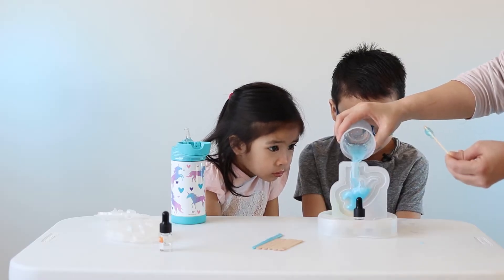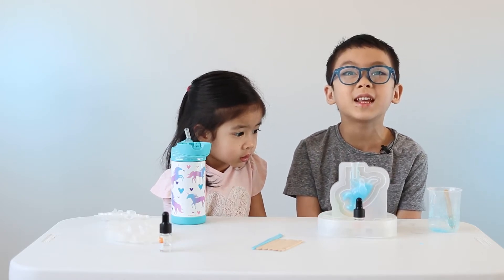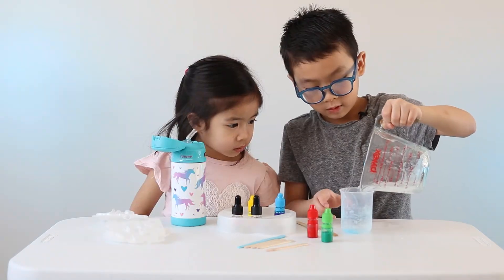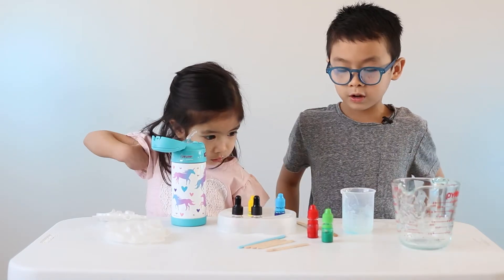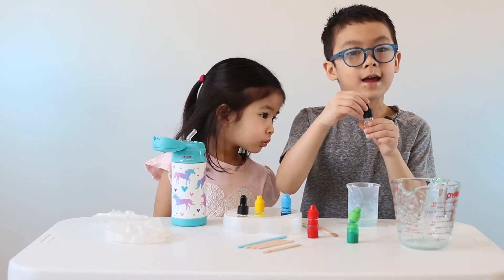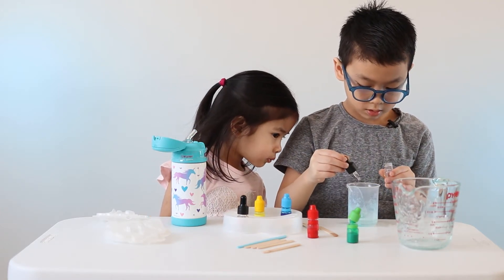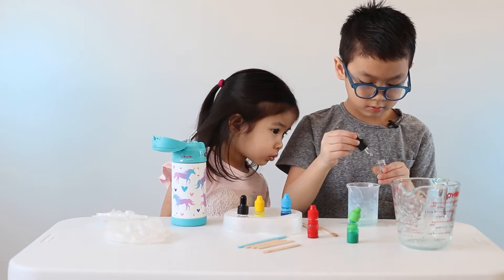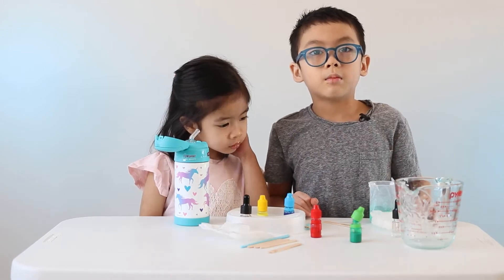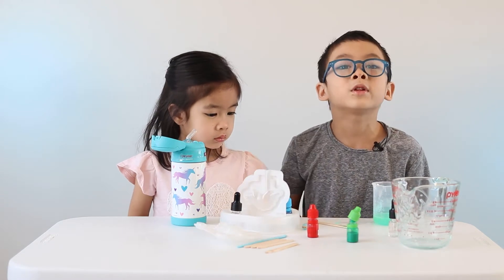That's great. Wait until it's dry for 45 minutes. Now we're gonna make another one — stir, stir, stir. Be very careful before it gets hard. Add the color, two, three. Now we're gonna add green apple, one, two, three. Now I'm gonna make a stegosaurus. Adult, please.